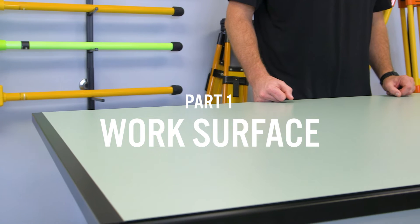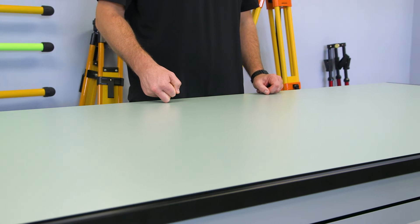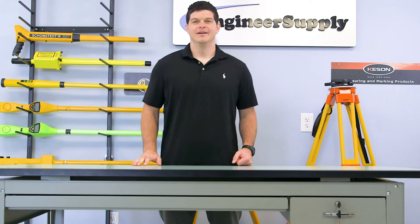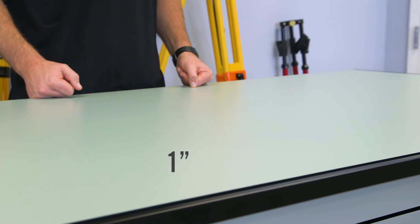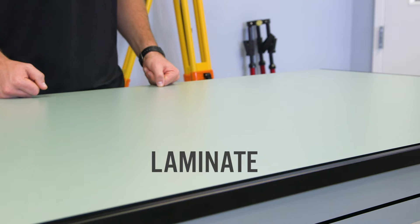Drafters, artists, and crafters appreciate the table's large, solid work surface. It's 72 inches wide and 37.5 inches deep. When the top is flat, the table stands at countertop height. The solid wood top is 1 inch thick and has a non-glare green melamine laminate finish.